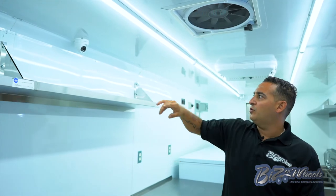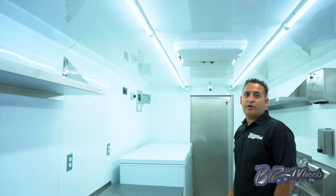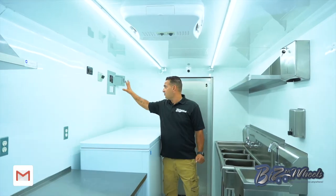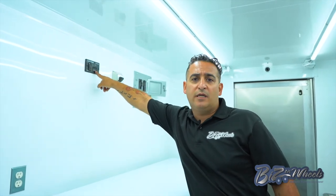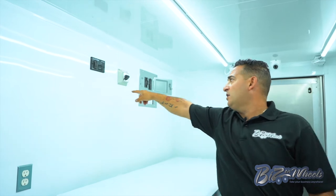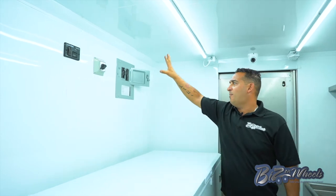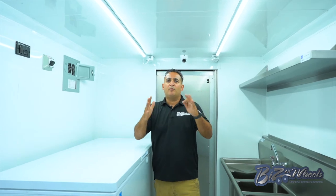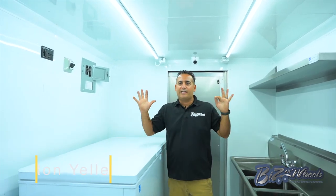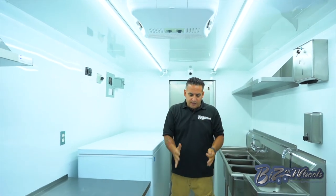This truck has four cameras — one camera here, another camera there, and two more cameras outside. This is the control panel where you have your Cummins generator controls. You can crank it from here or from outside. You have an hour meter so you know when to do oil changes and maintenance, a transfer switch that switches between plug-in and generator power, and your breaker panel box. The interior is white aluminum with an aluminum diamond plate floor — we do white because it looks really clean, like an ice cream store.